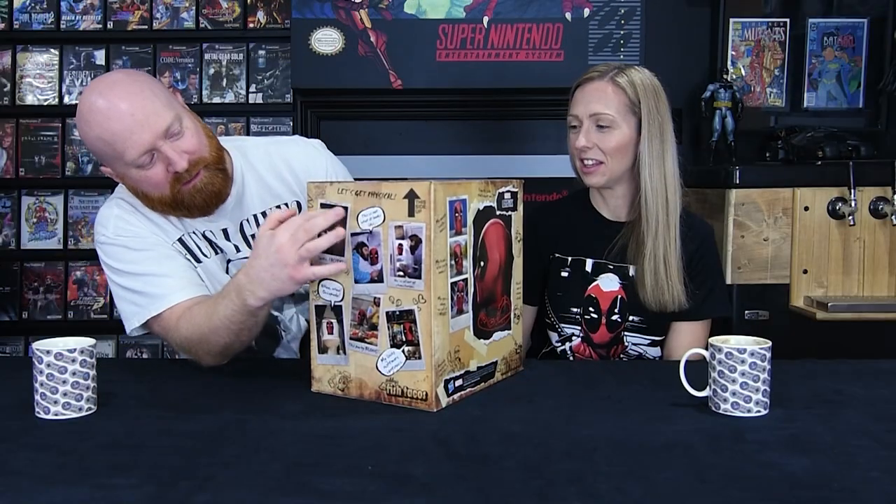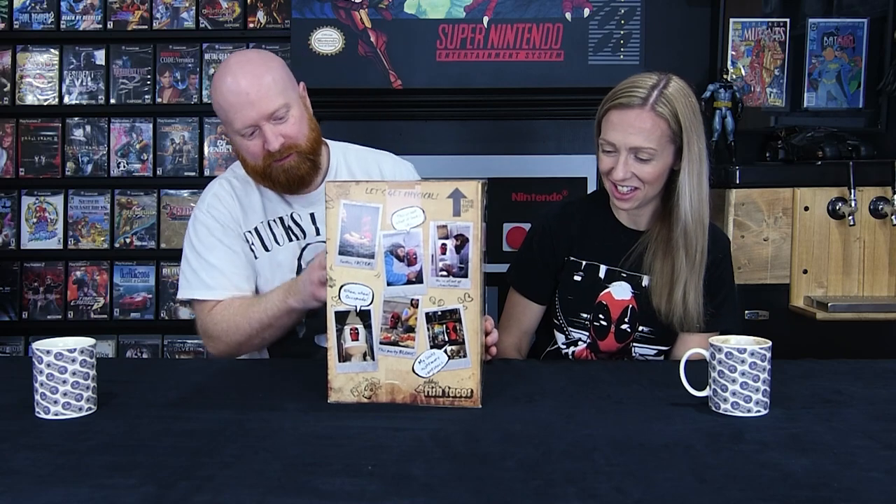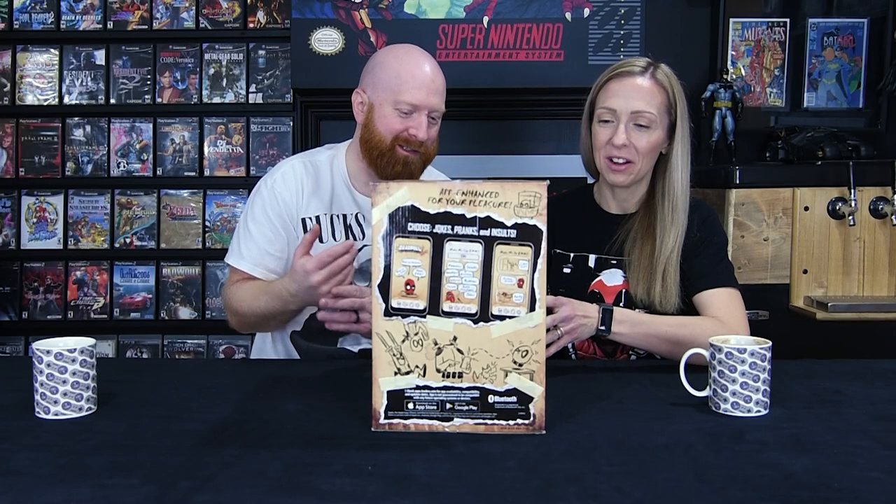The box itself is like very high production. All the pictures on it — it feels like the pictures are actually raised up, sticking on the box. It was Deadpool on the front, really well done. And you'll notice all over the entire box there are little Deadpool sketches, as if they were done by Deadpool himself. It's like the theme of the movie.